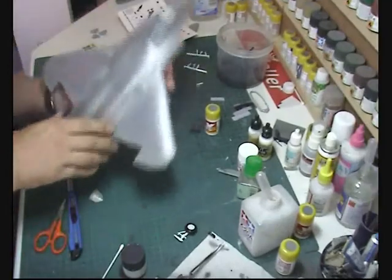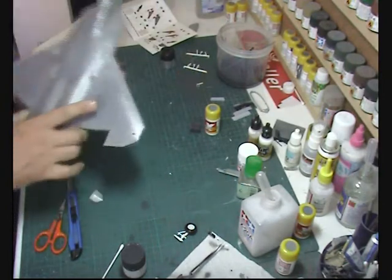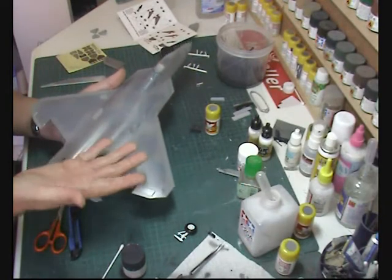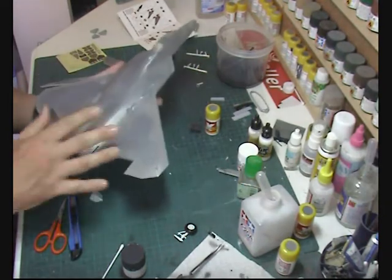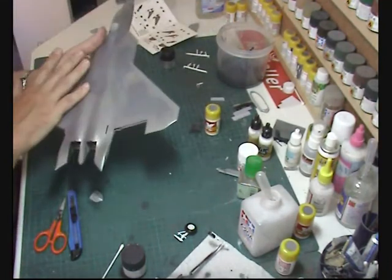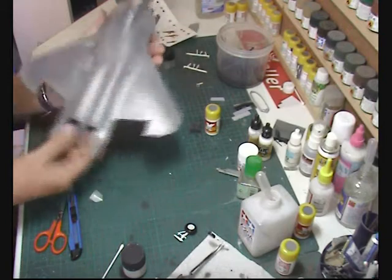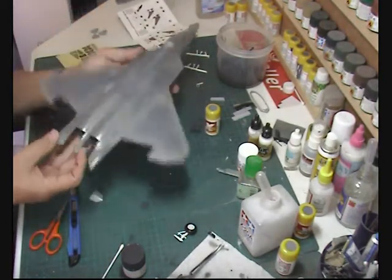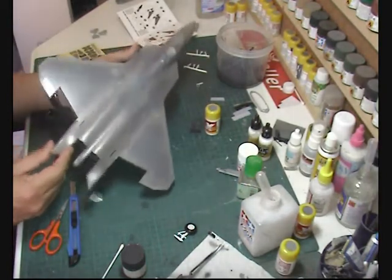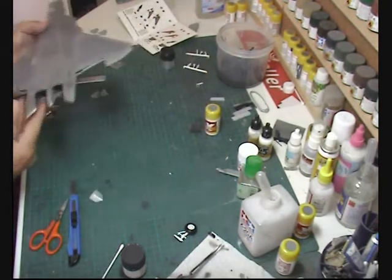Now I've given this a coat of Johnson's Clear — or Future — at 25 PSI, two very light misty coats. The reason is to lock everything in because I didn't want the silver getting over my hands or transferring into the white areas. It's just a way of locking it all in and making it more handleable so we don't wear through things. Now it's got the Johnson's on there it gives it a bit of sheen and a very nice metallic finish, and it does tend to bring out the blues and grays more as well.